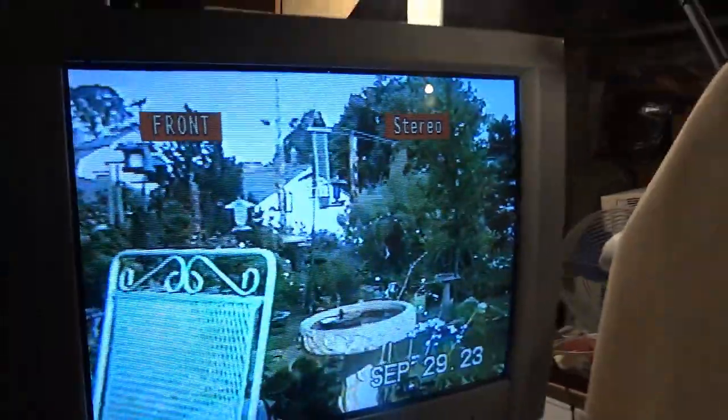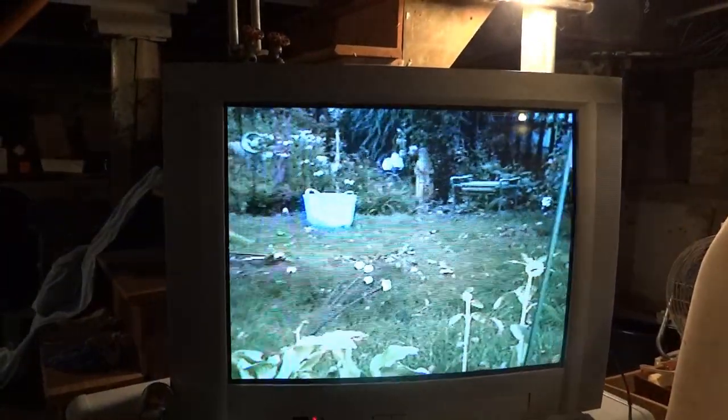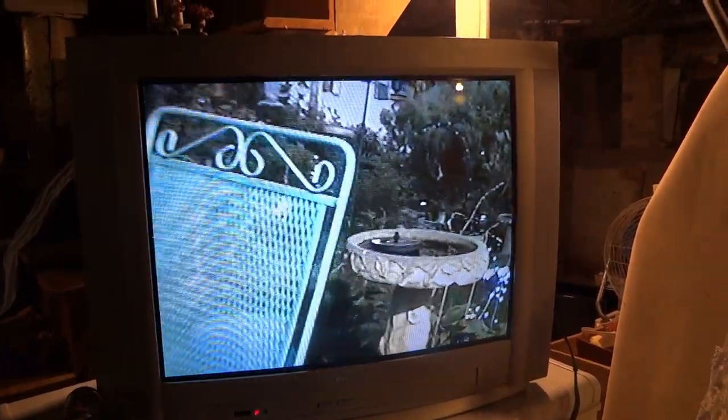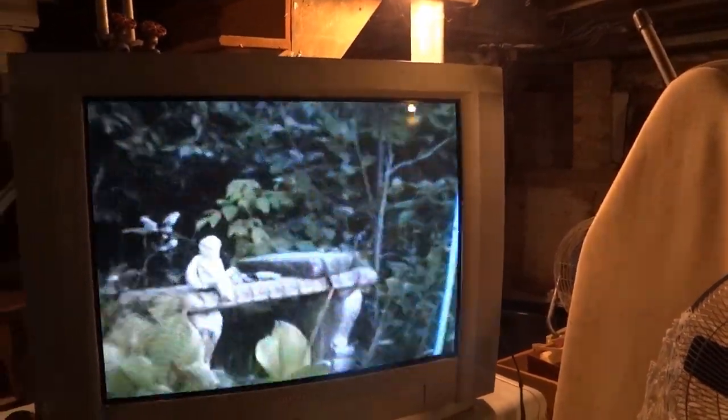Press play again. By the way, this is not an HD-capable TV, so even though it does have component video, if you try to put a high-definition video signal on it, it just won't work. Unlike the Samsung Dynaflat HD I have upstairs in the living room, which can accept up to 1080i input and display that without a problem.